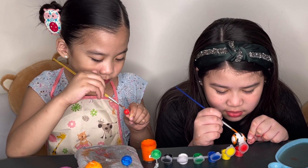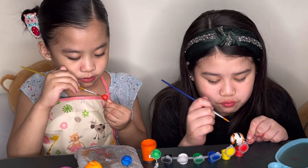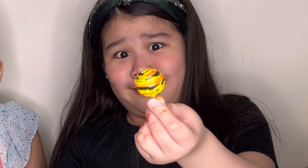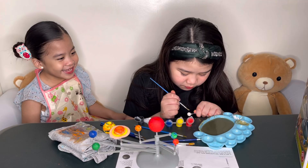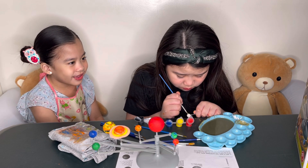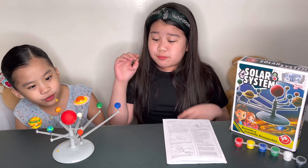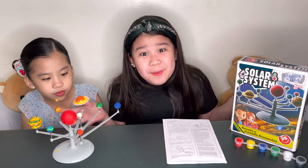I thought this would be easy. Jupiter could be easy. So guys, we're done with our solar system right over here. I'm so happy because we got to explore our planets, and also we had fun painting.